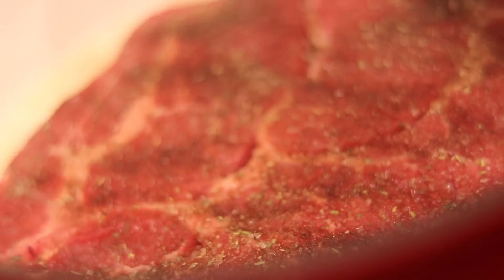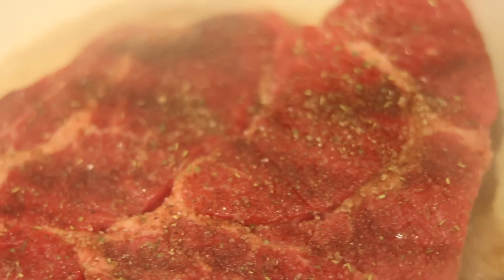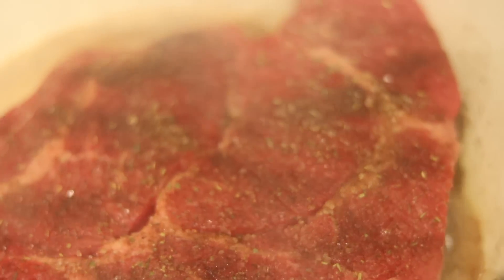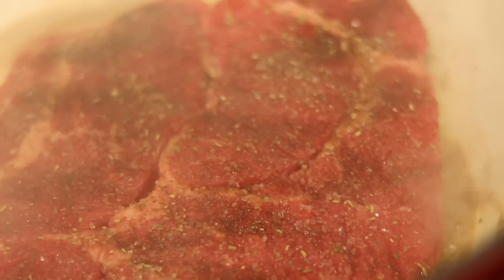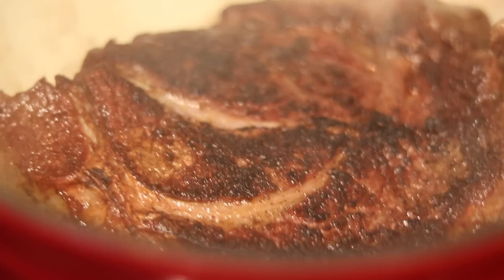We want to let that get nice and bubbly on medium-high heat. Once it's nice and bubbly, add your roast to the pot. If you don't have a Dutch oven, you can use any cast iron skillet and just cover it with a little bit of foil. We're going to sear for five minutes, then flip it over. Don't that look good? You see that nice crust the roast got from that salt we used? That French Picnic Salt — that's so good.